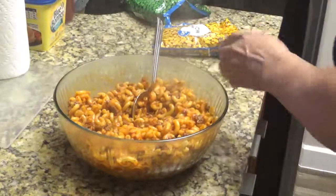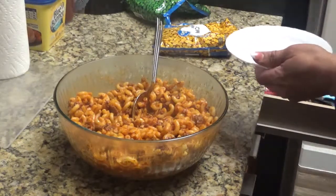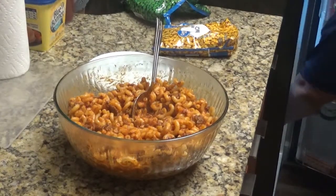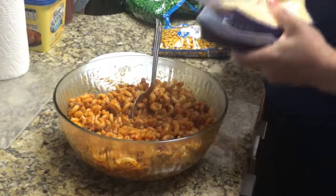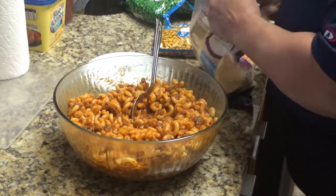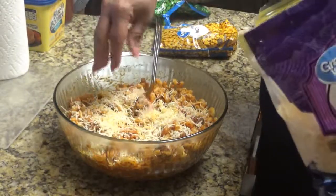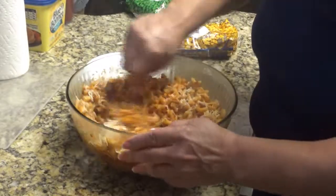Now for the taste test. You know what? We're going to give it a bit of a twist. You can also use cheese — this is a blend. Again, do it according to your taste, how much you like cheese. I'm going to tell you, with or without cheese, it is good.